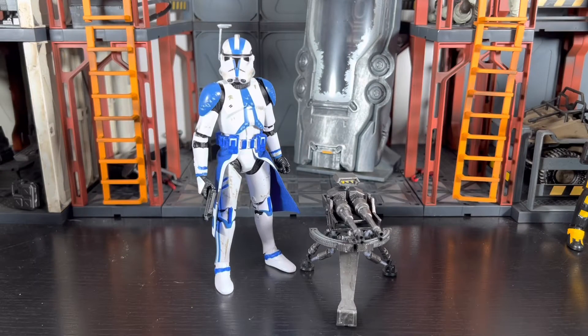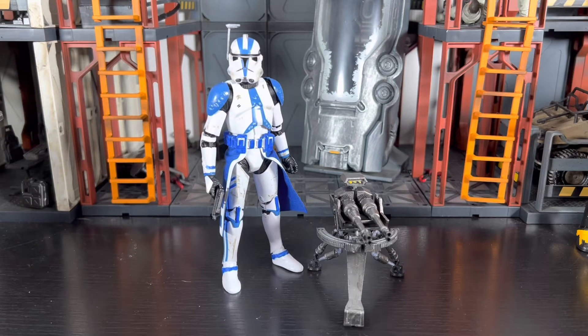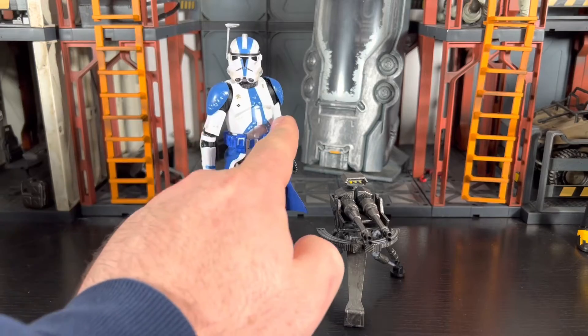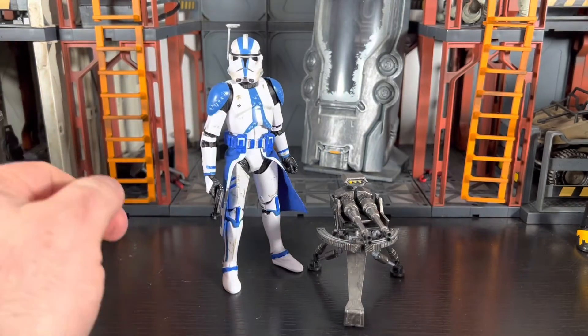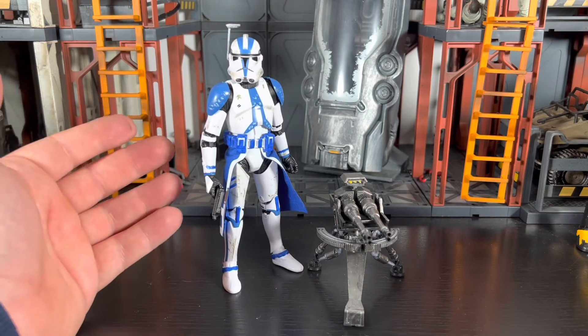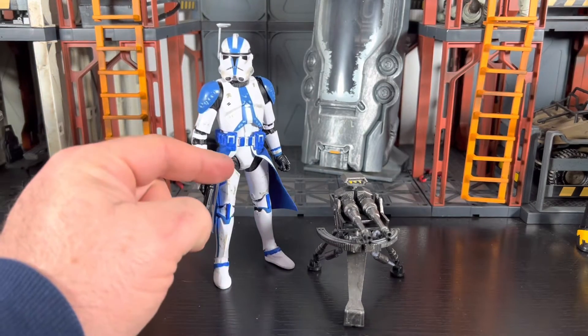What's going on everyone, ODC here and I'm back with another action figure review. Today we're taking a look at my custom Star Wars Black Series Battlefront 2 clone officer from the 501st. Now this is not the most accurate depiction of the 501st officer — I'm still missing the two lines that go on the bicep on both sides, but I'll get those done as soon as I can. This is my rendition of a 501st officer from Battlefront 2.